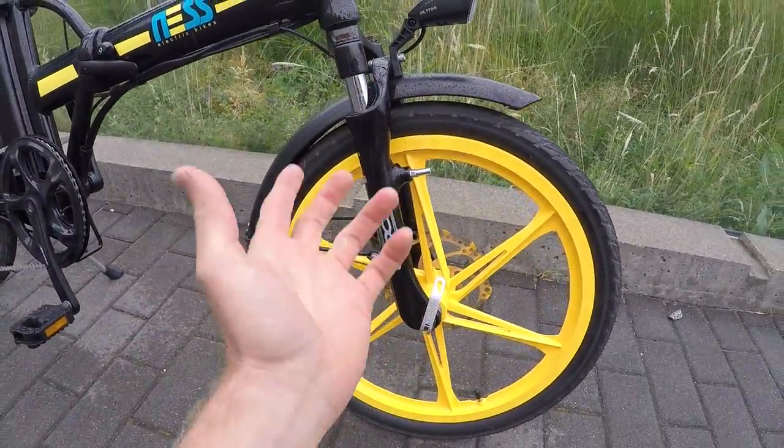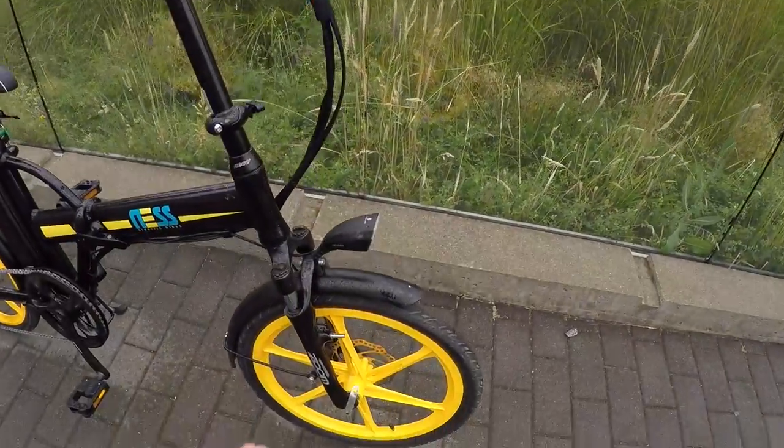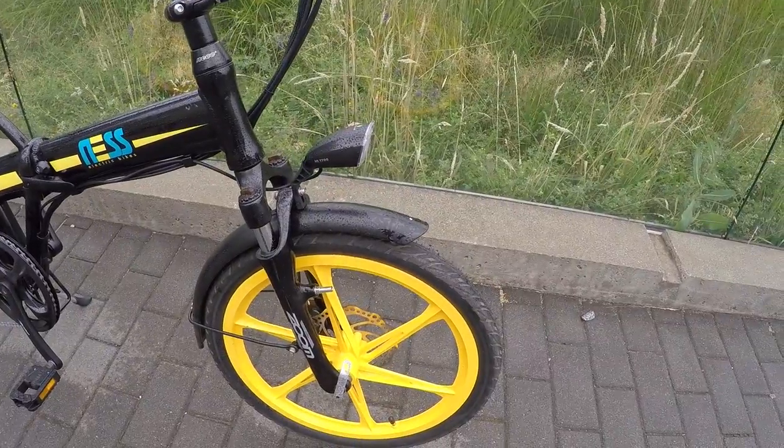Zoom Aria — not the world's nicest suspension fork, but it does have preload adjust. I think it's about 35–40 millimeters of travel and it felt good riding it over here. Some suspension just feels cheap, but this one actually felt pretty good, even though Zoom is one of the cheaper brands.